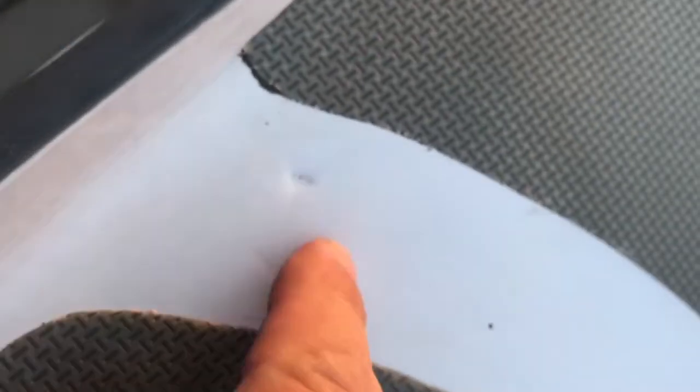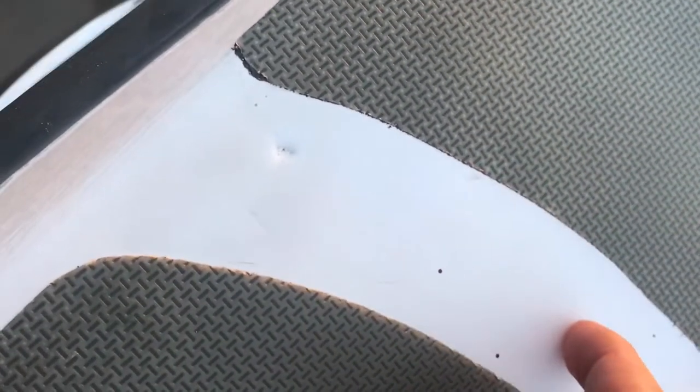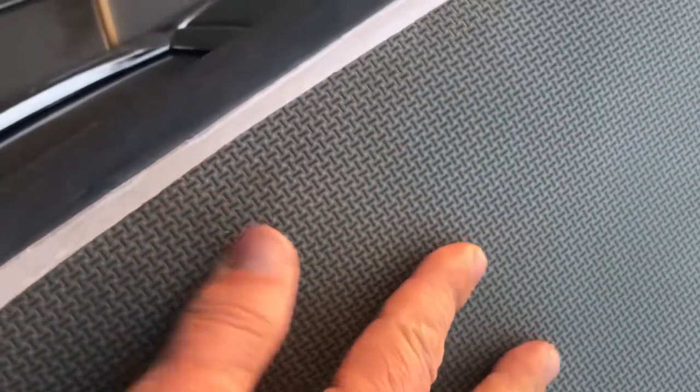It doesn't matter because the skin does not absorb water. The barrier between the basalt epoxy and EPS foam on the inside is this skin, and then there's this traction which is also blocking it — and it's not heavy, it's very lightweight.